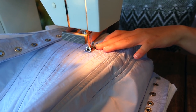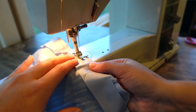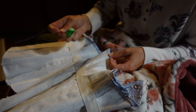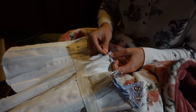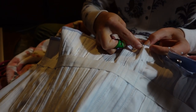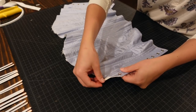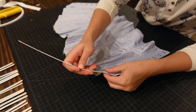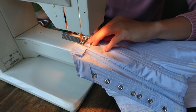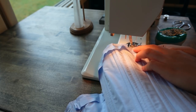After getting so many boning channels sewn in place, it's finally time to bind the bottom edge of the corset. I cut out a bias cut piece of my silk taffeta and sewed it to the bottom of the corset. To minimize visible stitches, I will be hand sewing the second side of the binding down. After that bottom edge was secured, I am now inserting my steel boning into the prepared boning channels. With all the boning placed, it's now time to bind the upper edge again with a bias cut piece of silk taffeta.